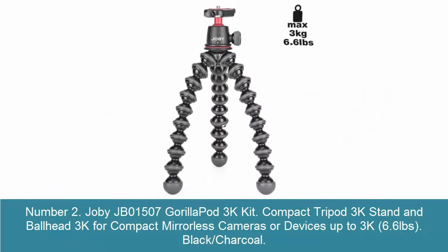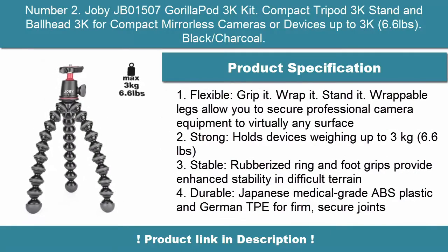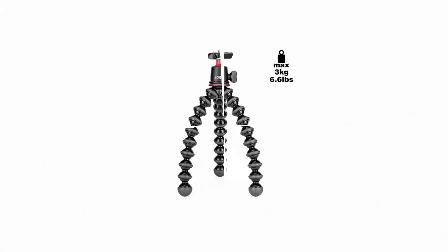Number 2: Joby JB01507 Gorillapod 3K Kit — Compact Tripod 3K Stand and Ball Head 3K for compact mirrorless cameras or devices up to 3kg, 6.6 lbs. Available in Black Charcoal.